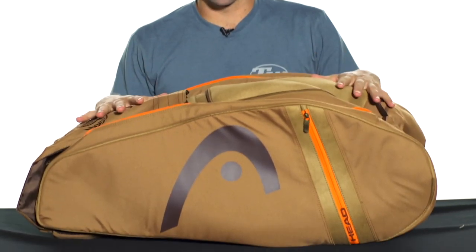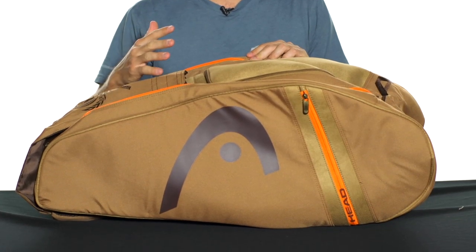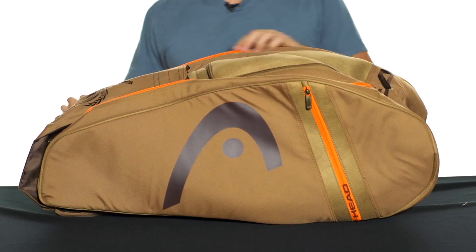Hey, I'm Andy. Let's take a look today at the Head Murray Series Monster Combi Bag. We're really impressed when we got these bags here in at the office. They look great, they're also going to perform great, and they're really sturdy, heavy duty. They're going to hold up for you for a long time.